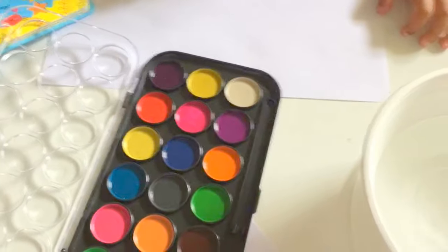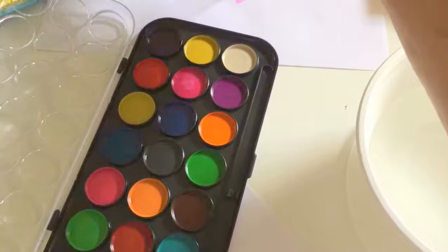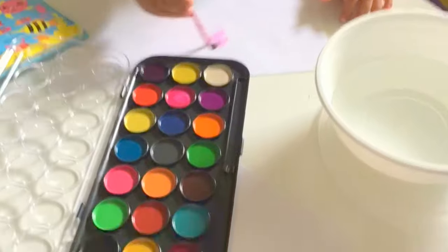Okay, let me show you first. You need to soak the brush in the water and touch it, and then you can paint it. Beautiful. Good job.